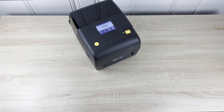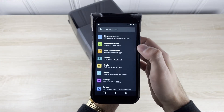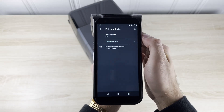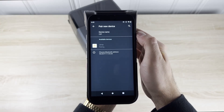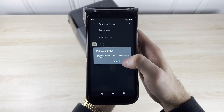Once we have the printer ready, we can go ahead and open up the connection settings in the Android scanner. Navigate to the Bluetooth menu and seek for new devices. Once we see the CP30 or ITR4 with the printer icon come up on the available device list, we can go ahead and initiate the pairing process.